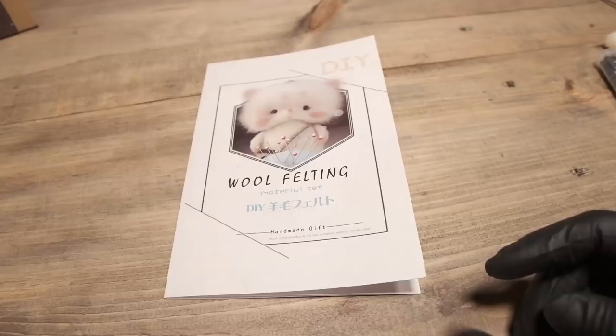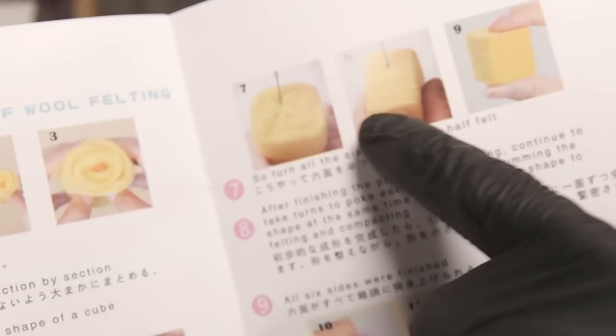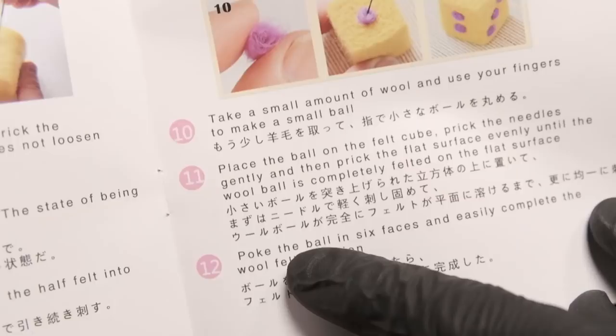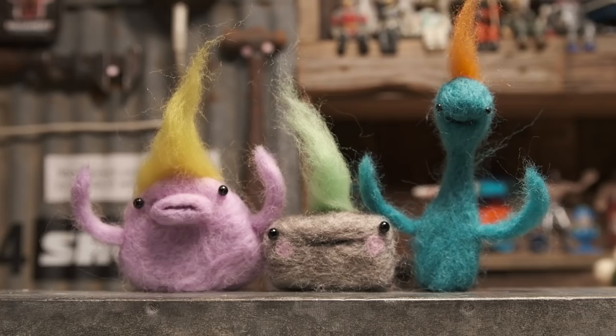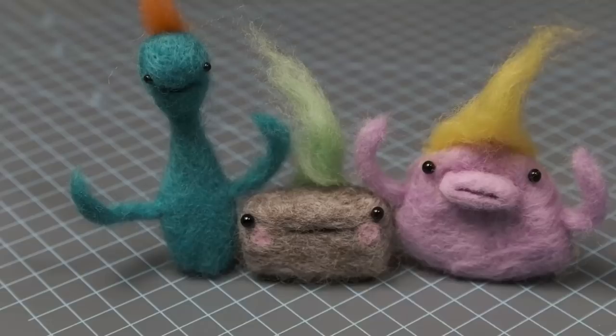I wanted to show y'all something real quick that was really neat to me. This is an instruction booklet that came with one of the kits I got. It shows you how you can take and make a little cube and make it into a little die, like you play dice with. But this right here is what I really appreciated — it says, 'Poke the ball in six faces and easily complete the wolf fell scorpion.' That's what I would call a big time mistranslation. I hope y'all enjoyed that. Please join me next time on Steady Crafting. In the meantime, find somebody to tell them something good about themselves, to encourage them. I love y'all. Keep Steady Crafting, thank you.